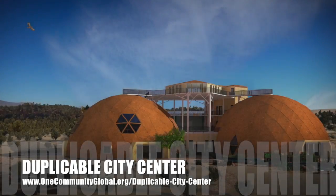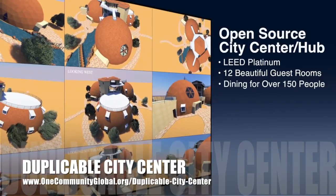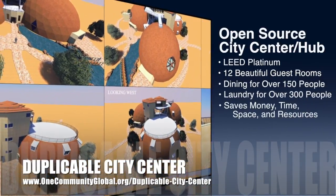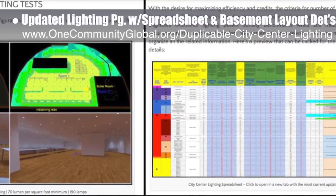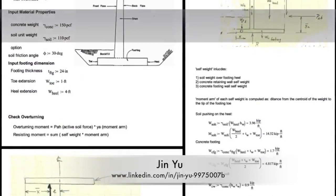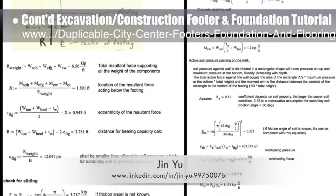OneCommunity is also creating an open-source, duplicable city center designed to be LEED Platinum certified, providing 12 guest rooms, dining for over 150 people, and laundry and recreation space for over 300 people — all while saving money, time, space, and resources. This week, the core team updated the lighting page with a new spreadsheet and basement layout details. Jin Yu, structural engineering designer, continued behind-the-scenes development of the city center excavation and construction of the footer and foundation tutorial, with this week's focus on finishing the retaining wall calculations.